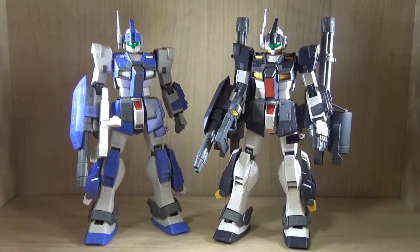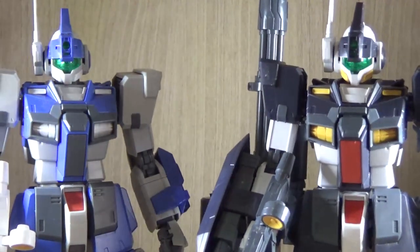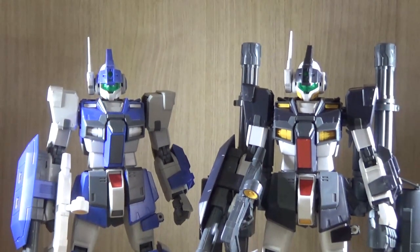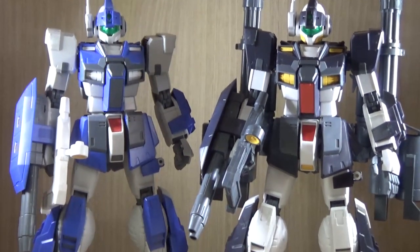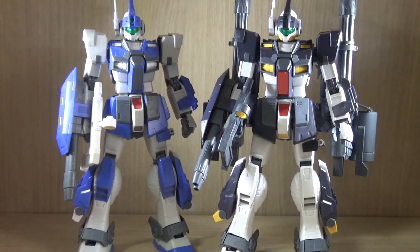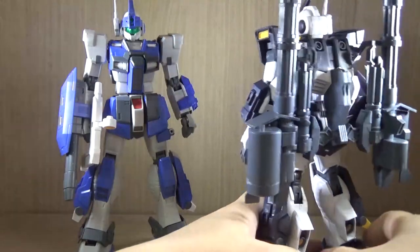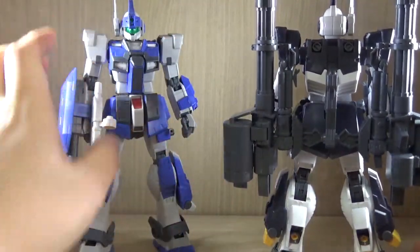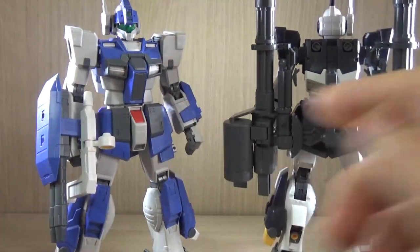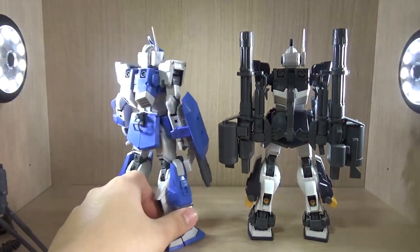Let's talk about changes. The base kit and build are exactly the same — there is no change in the build, as far as I can tell. The only difference is the color swap. I absolutely love this Master Grade kit, and I'm really hoping — according to the wiki — that there's an underwater/aquatic equipment version of the Gym Dominance in blue, so I really hope they also make that.